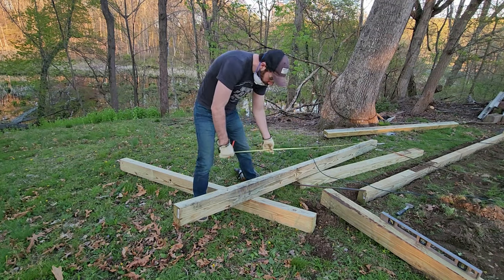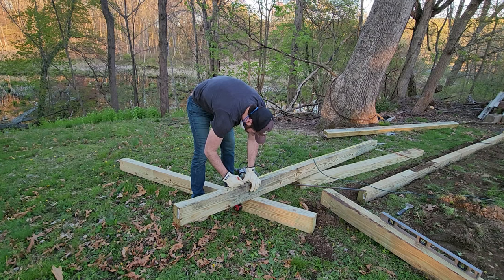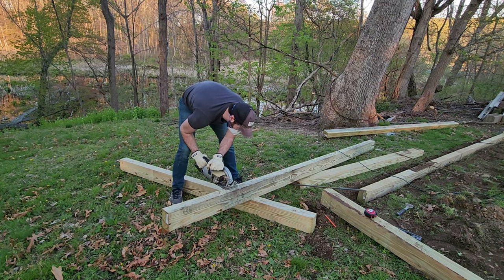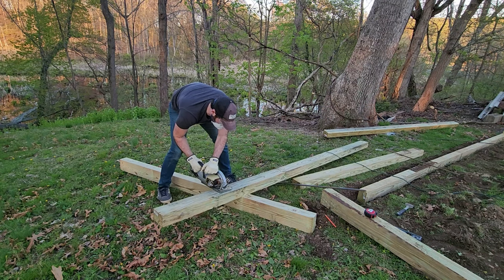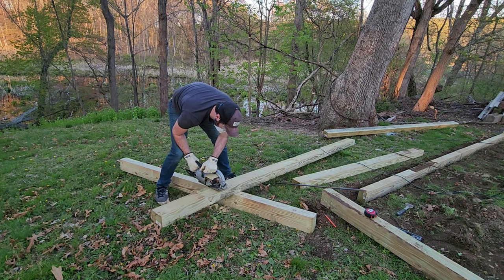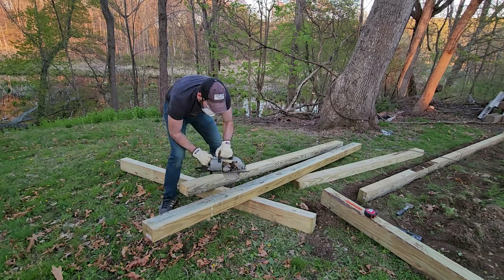Before you start building your pad, check your local building codes — you may need a permit. My town only requires a permit if the shed is going to be larger than 200 square feet or more than 22 feet tall. My shed will be well below this size, so I don't need a permit as long as I follow regulations as to where the shed can be placed on my property.